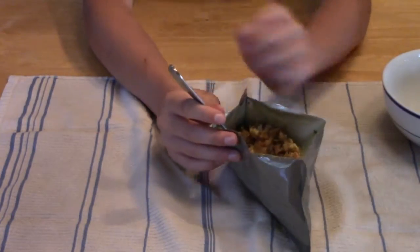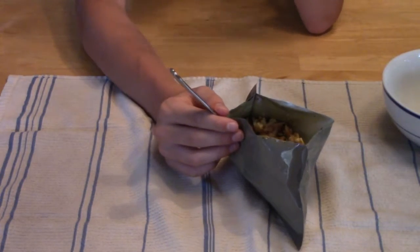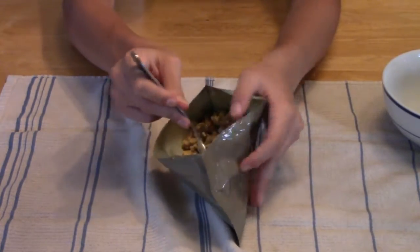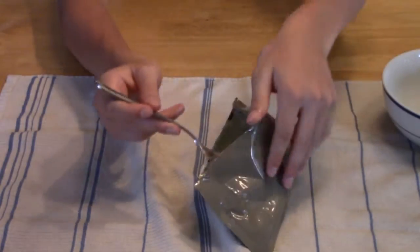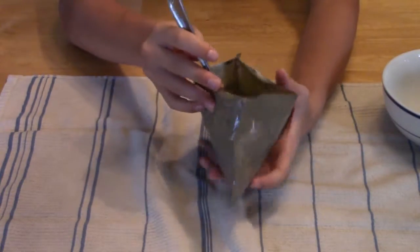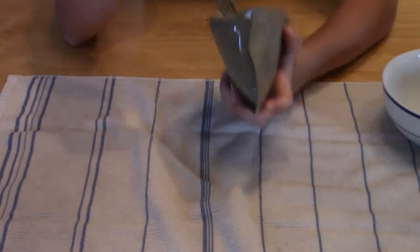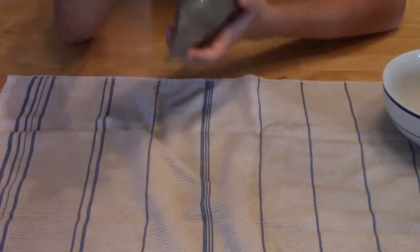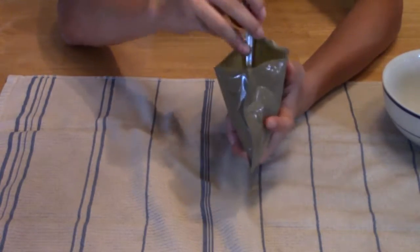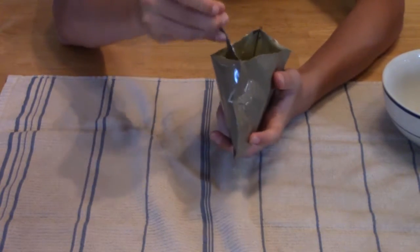This one is my favorite for sure. Now MREs all have a little bit of an odd taste — like beef roast with gravy has a little odd taste — this one does too, but they're still really good. There's not a lot in here, but the chicken's good, the noodles are good, everything's quite moist and kind of saucy, so the chicken doesn't taste too dry.